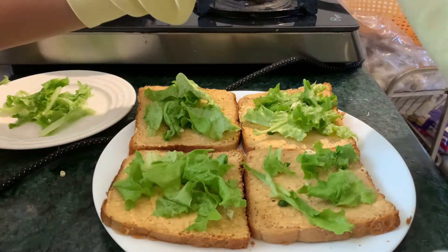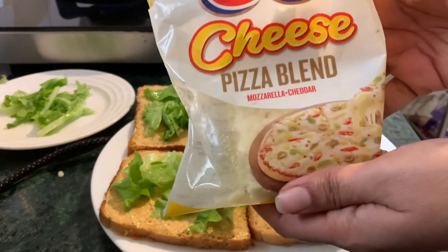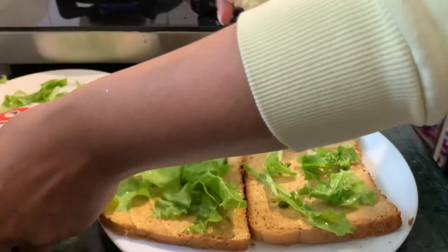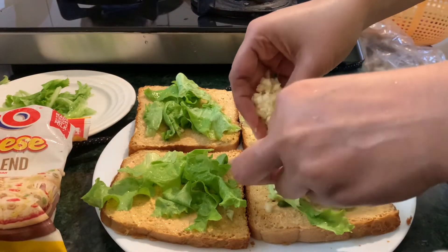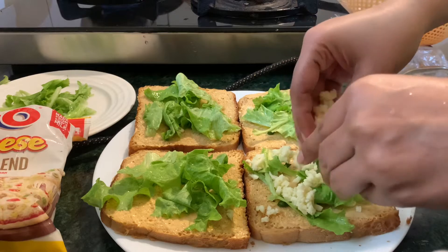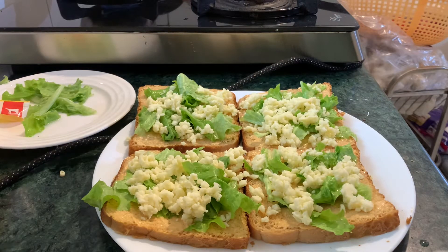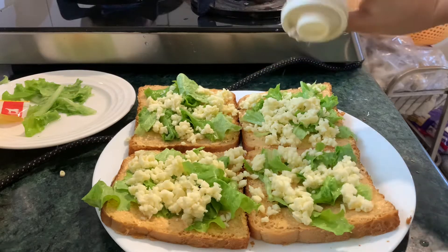After that we will add some cheese — this is mozzarella and cheddar cheese, already grated, and we can easily get it from the market. We have to evenly spread it all over. Now we will add some salt as per your taste.